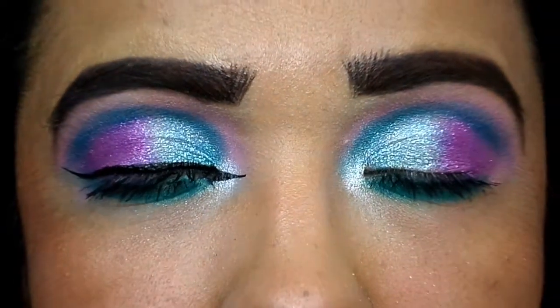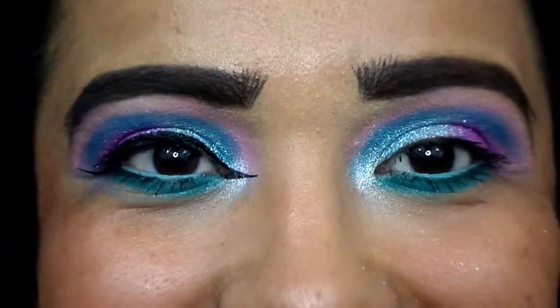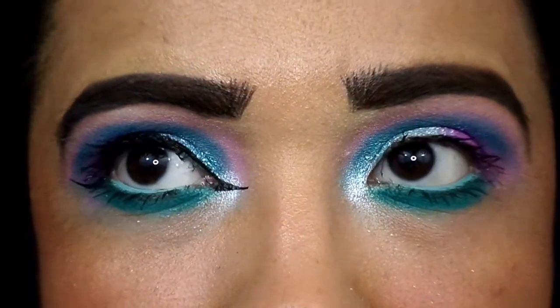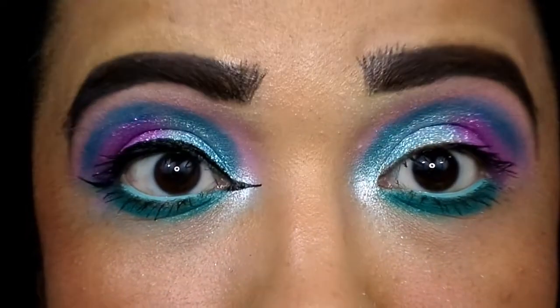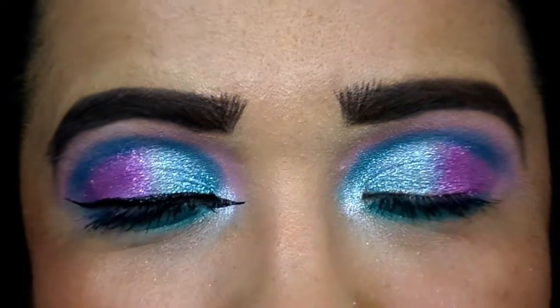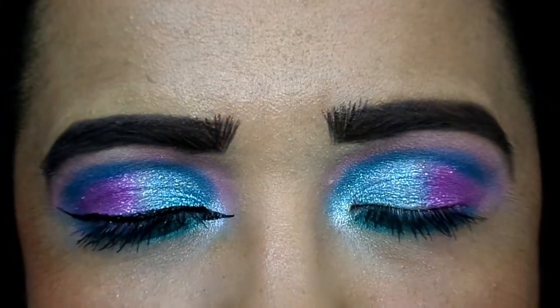That's pretty much it for the eye look. I'm using my BH Cosmetics power pencil in the color Teal for my waterline. This is the finished look — hopefully you guys like it. If the line is crooked don't give me crap — I struggle so much with hooded eyes. I had no problems with pigmentation, blending, or anything. It's a very good palette for the price — and it's super cheap.